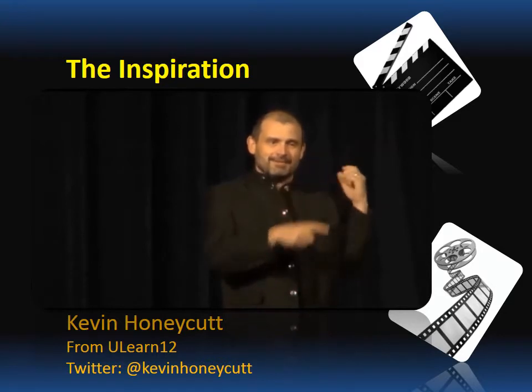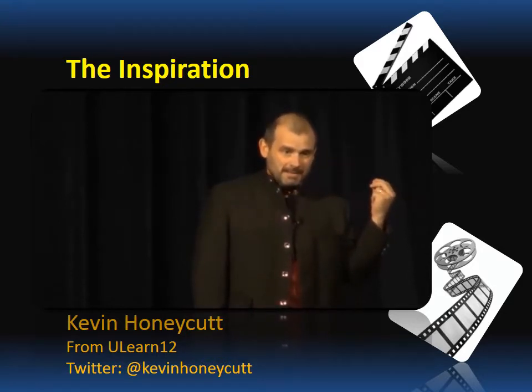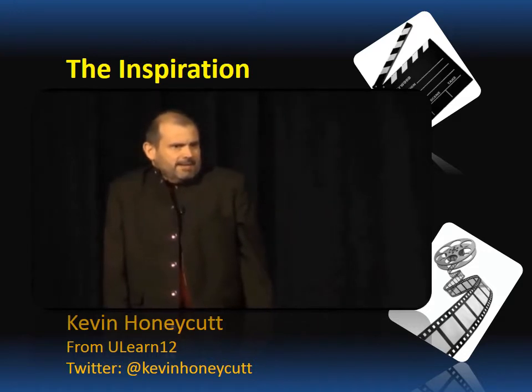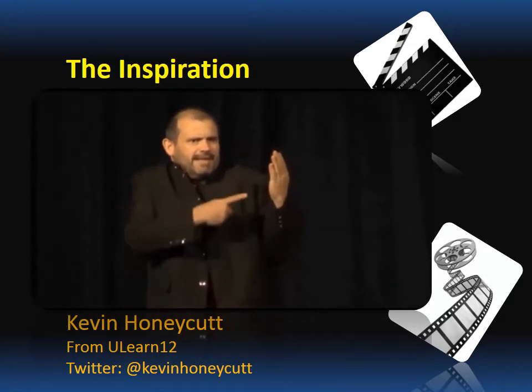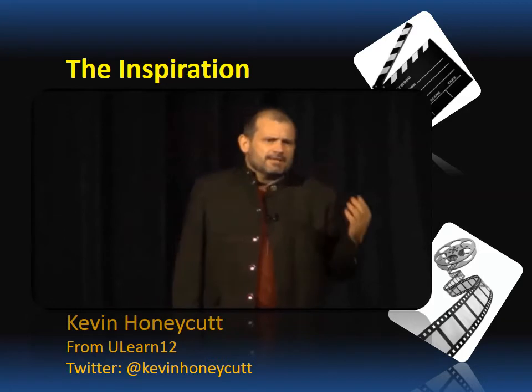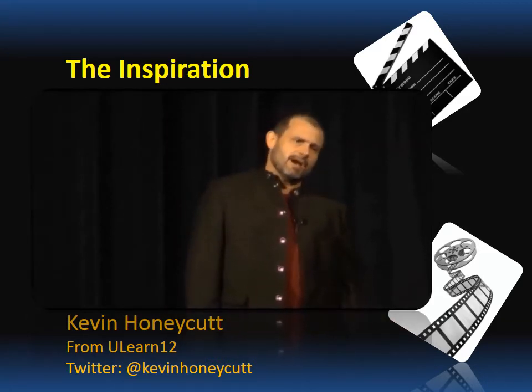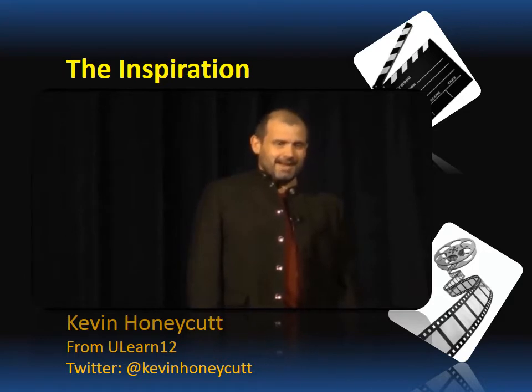I put a paper face over the camera so I remember it's a human being. A lot of teachers, you put a camera in front of them, they get all constipated. It's kids. It's that girl in class who won't tell you she didn't understand, getting a second chance. She gets to rewind you. That's a benevolent act.